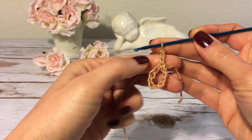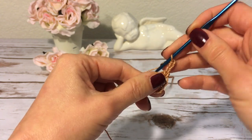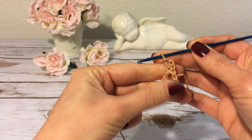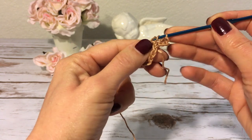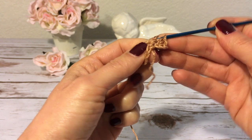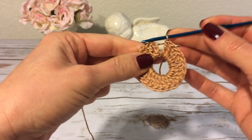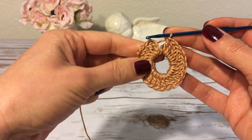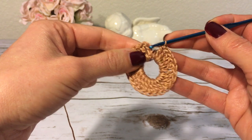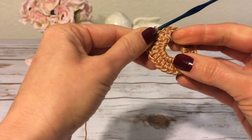Now I'm going to work into the ring and I will make 23 double crochets. I made 23 double crochets, and with the beginning three chains the total is 24 double crochets. Now I'm going to join this round with a slip stitch into the third chain of my beginning three chains — one, two, three — over here on the top. I join the round with a slip stitch.